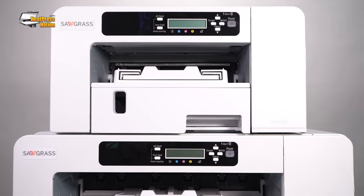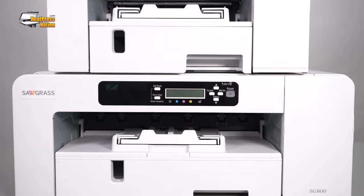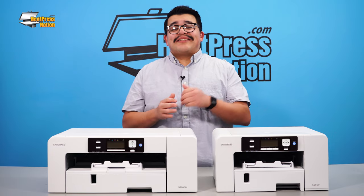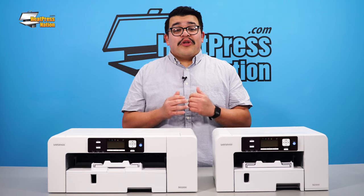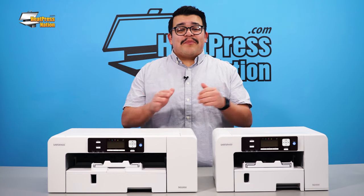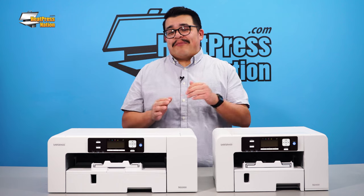Sawgrass made a huge impact in the custom gift and garment decoration industry when they launched the SG400 and SG800 printers several years ago. Never willing to rest on their laurels, Sawgrass continues to breathe new life into the industry with the launch of the SG500 and SG1000, which are the latest models in their flagship line of sublimation printers.